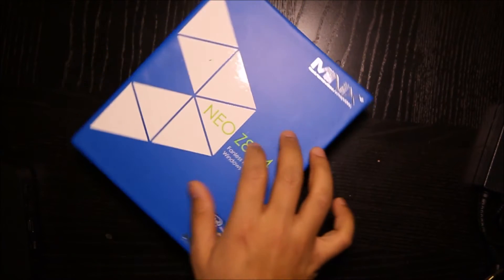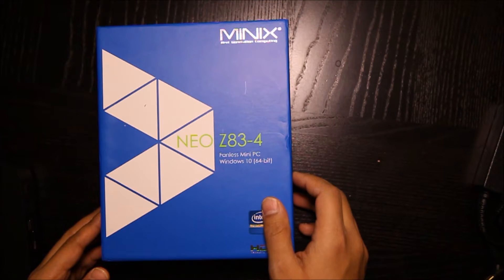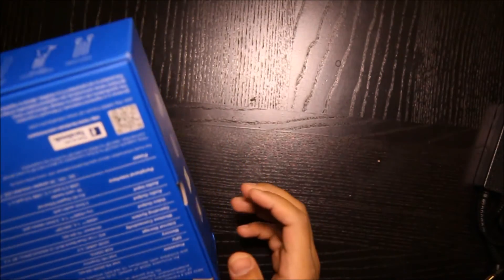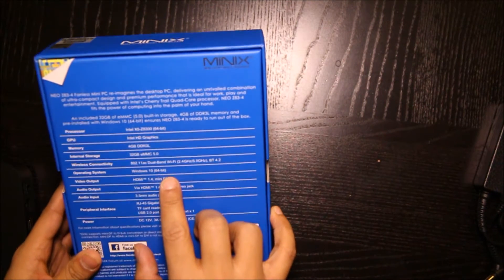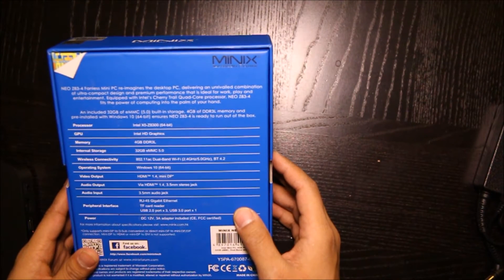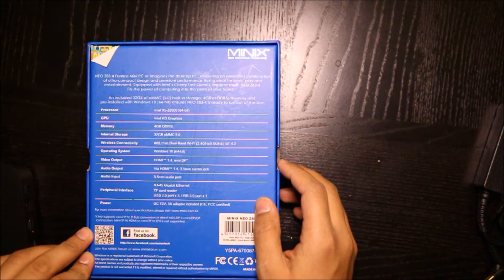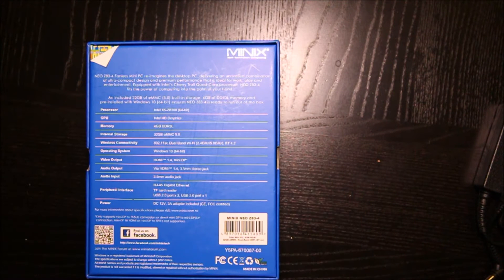Today I want to bring you a quick review of this mini PC called NEO Z8 3-4. This is a fanless mini PC with 64-bit Windows 10 installed. It has an Intel X5 Z8300 processor, 4 gigabytes of RAM, and 32 gigabytes of built-in storage. It also has HDMI out, dual band 5 gigahertz Wi-Fi, a micro SD slot, one USB 3 port, and three USB 2 ports.